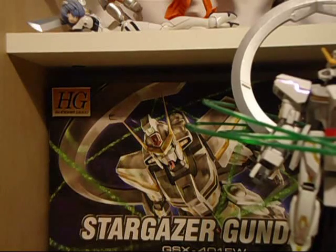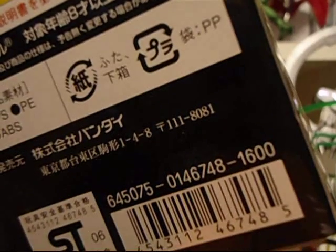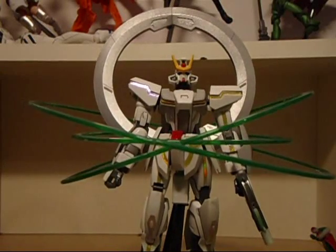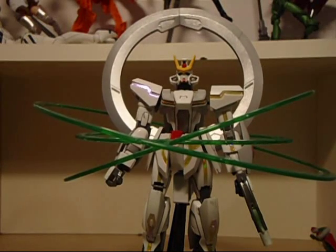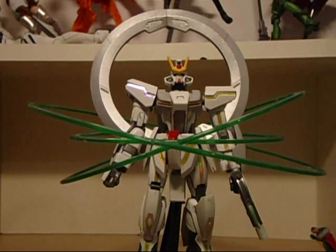All in all, a pretty good set. According to the box it's about 1600 yen, which is anywhere from 15 to 18 American dollars. I like this kit — I recommend it, even if you haven't seen Gundam Seed, or Gundam Seed Destiny, or Gundam Seed Stargazer. It's a nice buy — something to kill your time with while adding a nice display piece to your room, or office, or wherever you decide to put it.